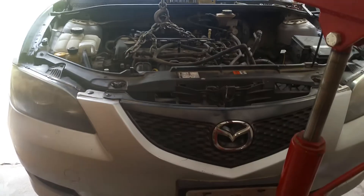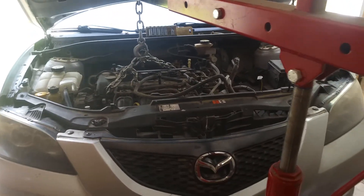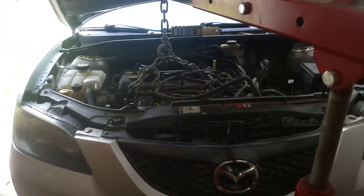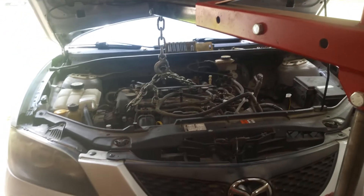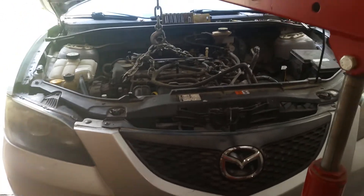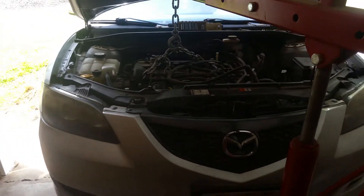You'll notice that I've got my engine and everything carefully supported with my cherry picker. You can use some jacks and blocks — just whatever works — but make sure you're being safe and know what you're doing. Now we're going to go ahead and get under the car and I'll show you where this thing is located.